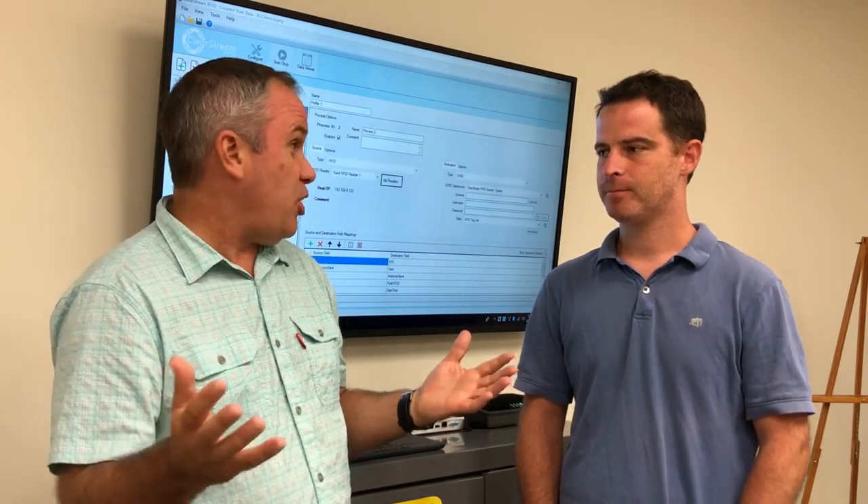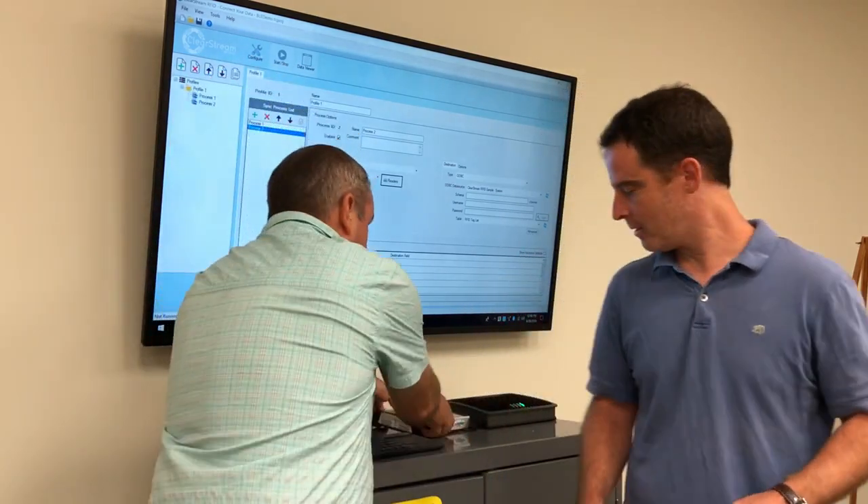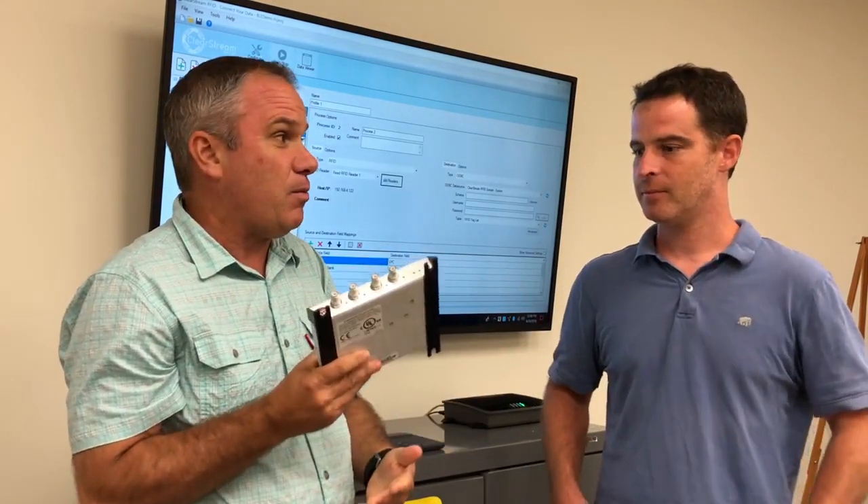Maybe you can quickly show how people would accomplish directionality and what equipment they'd use. I know they started off with maybe a four-port RFID reader, but this isn't all they had to mount. What else did they have to use?